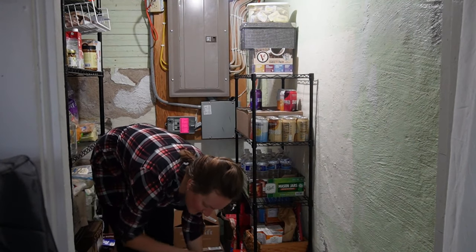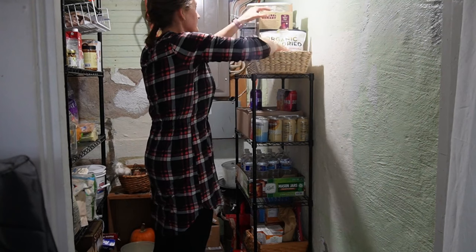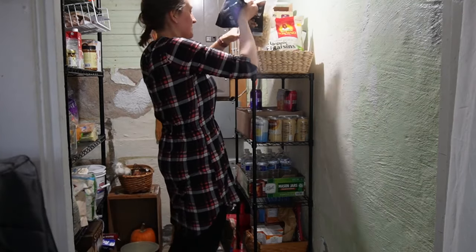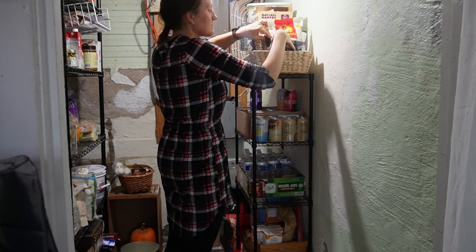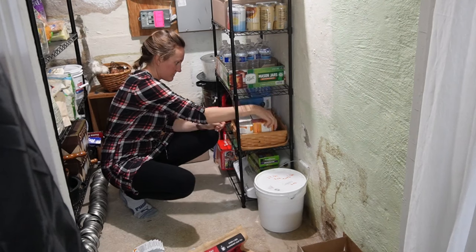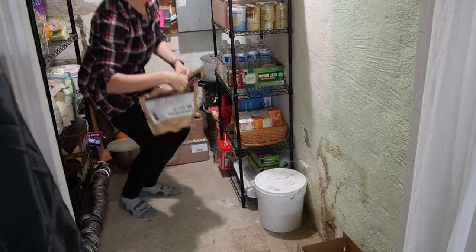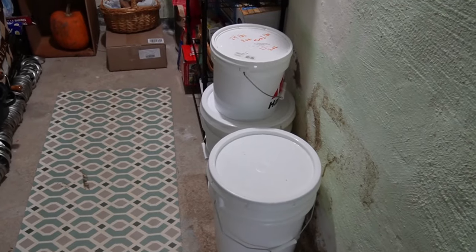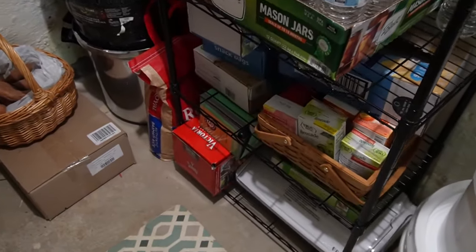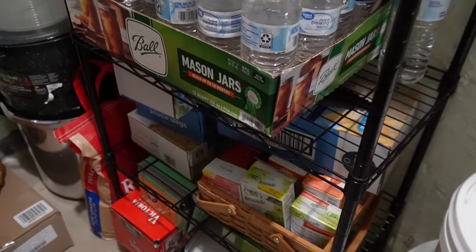I did order a little shelf off Amazon and I'll link it below. It works well for storing waters for our guests, extra snacks, and snacks for the guest cottage. We really enjoy Zevia in our house, so a shelf was designated for that — it's kind of a special drink. Just all our extra dry goods, snacks like nuts and raisins, and my teas I enjoy went into a little basket. On the bottom are things like our food preserver and the hand grinder for grain, plus food storage bags. It made it so much nicer to get everything off the floor, even though the space is small.